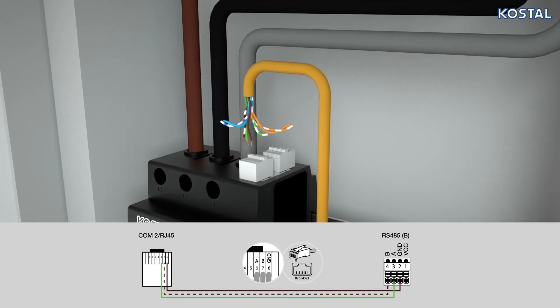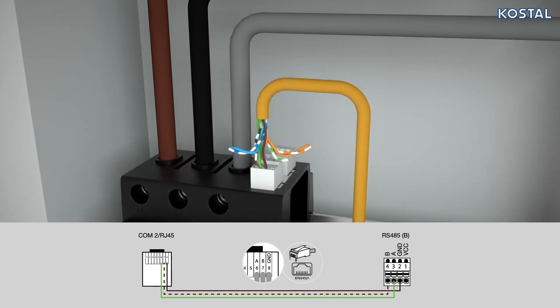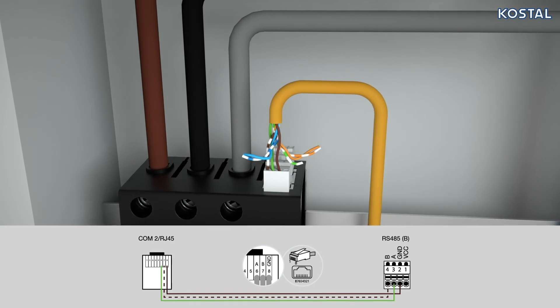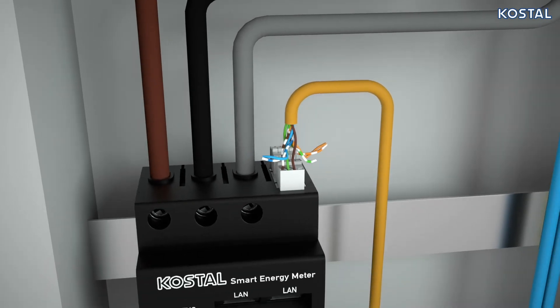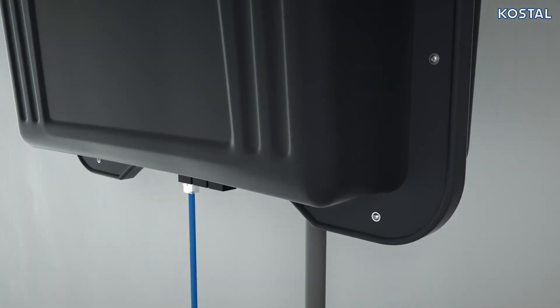Now establish the connection to your Pico MP+. Connect terminal block B of the RS485 interface to the appropriate connections of the inverter. When laying the cables, ensure an installation with proper EMC.